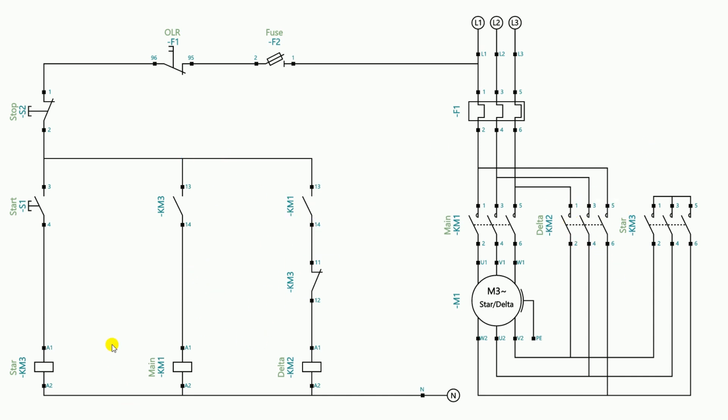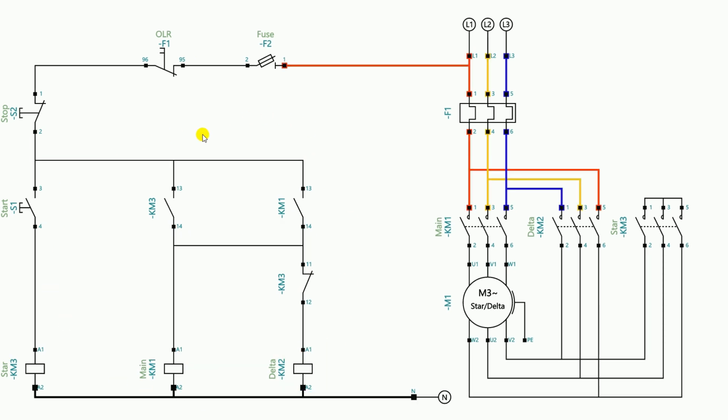To hold the main contactor and delta contactor, we make a holding circuit using the NO contact of the main contactor. There is already a NO contact connected here, so no additional NO contact is needed. Simply take a wire from the output terminal of the NO contact and connect it to the output terminal of the same NO contact by looping, so both contactors get hold.